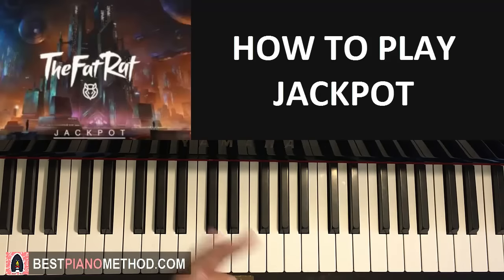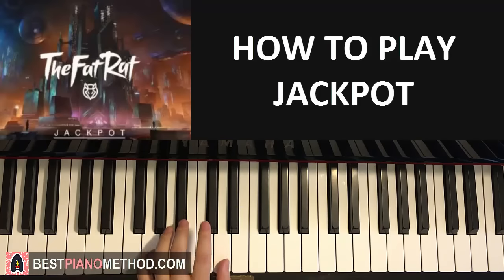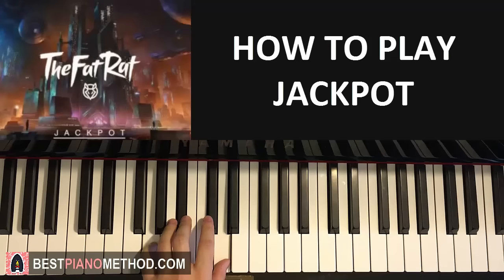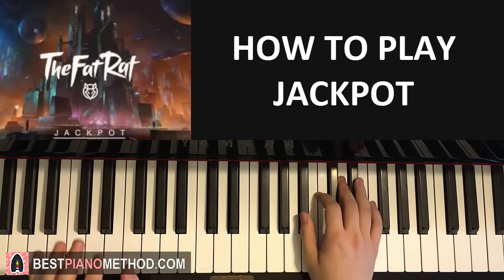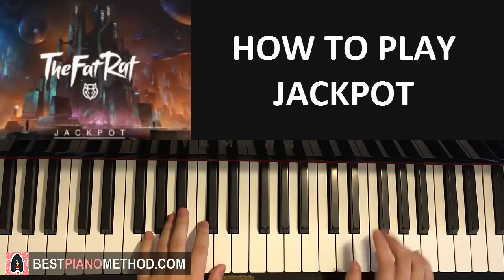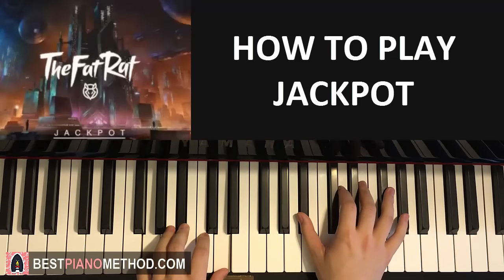The left hand has two chords for this first part. The two chords are Bb major, which is Bb, D, F, followed by G minor, which is G, Bb, D. With those two chords in mind — Bb major and G minor — let's put the two hands together. It goes: Bb and Bb major chord together, then G and G minor together.